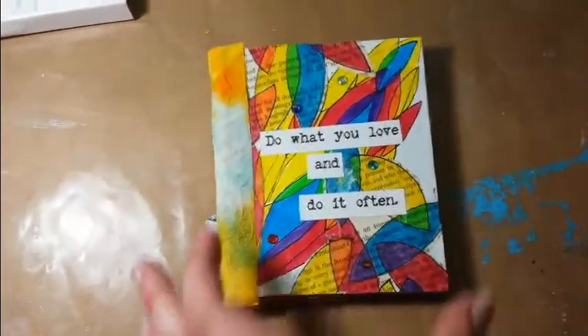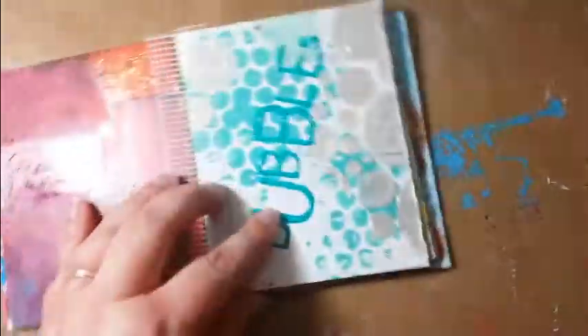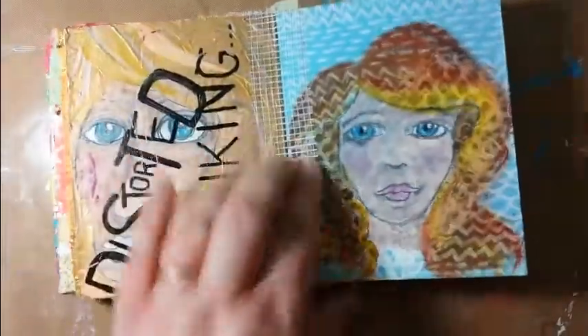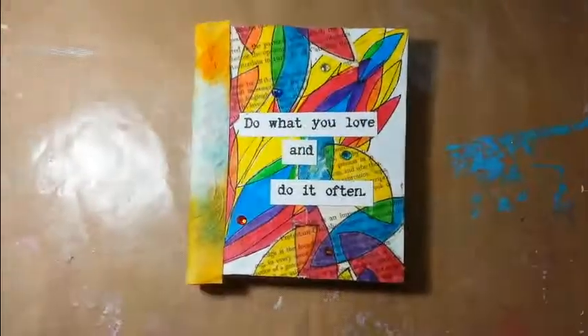And then we have our book. The only other thing — I don't have an exacto knife right now, but I would take an exacto knife and trim up the edges. And then we have our little book where we can turn each page and still see it. I'm not sure why this one is all wonky — that's weird. But a little idea anyway. I hope you enjoyed this tutorial. Thumbs up if you did, please subscribe, and we'll see you later. Thanks, bye.